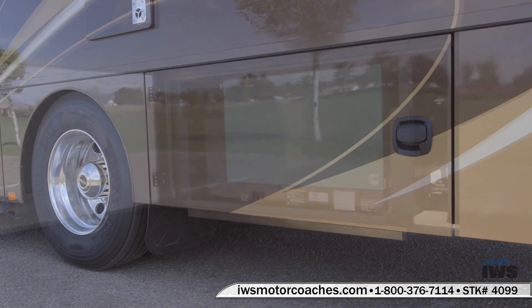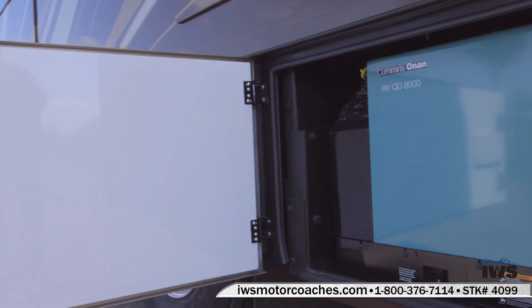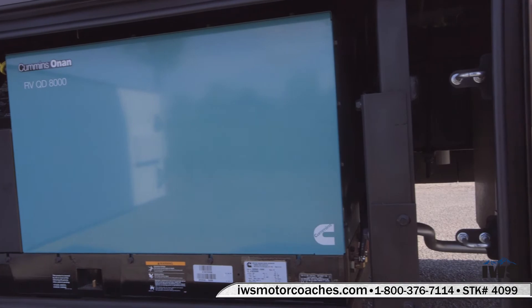Now we're going to move back into the generator compartment. This coach has the Cummins Onan quiet diesel generator, 8,000 watt. Renegade just did what was right and put the right size generator in this coach — you'll actually have power to spare. If you pull a stacker trailer with this coach, you'll be able to run electricity back to it.